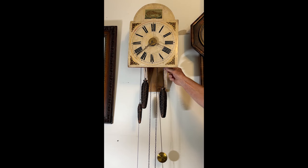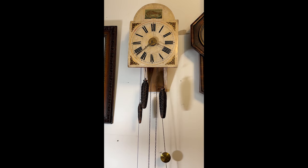On the side here, there's a rope that can be pulled to activate the strike mechanism. A nice mid-1800s Black Forest wag-on-the-wall clock — reworked to working condition.